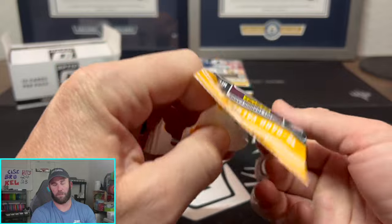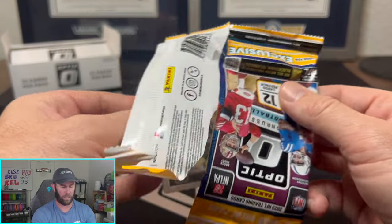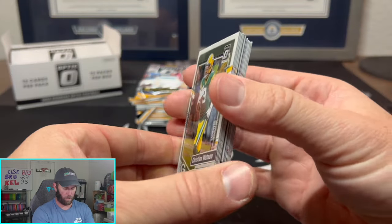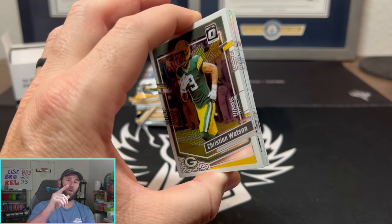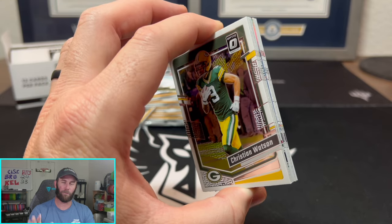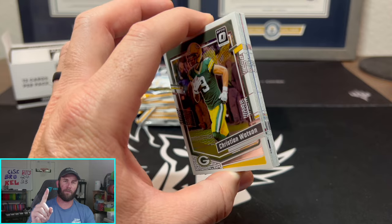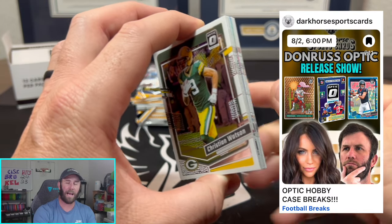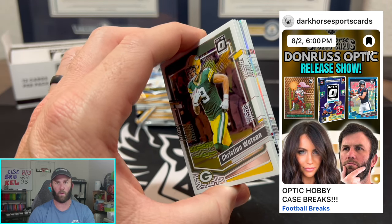I'm obviously going to be flying up in a couple hours to Leadstone, which is in Peoria, Illinois, to be playing a disc golf tournament this weekend. But guess who's also flying? Kelsey is going to be flying back to Dallas to be here for the release of Optic Hobby. We will be breaking Optic Hobby — I will be behind the keyboard up in Illinois. She will be live in front of the camera ripping Optic Hobby all night for you guys over on our Whatnot.